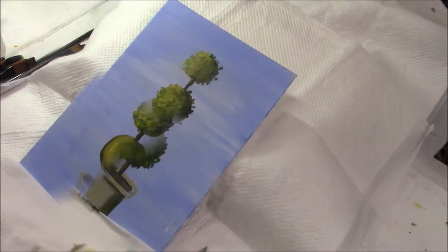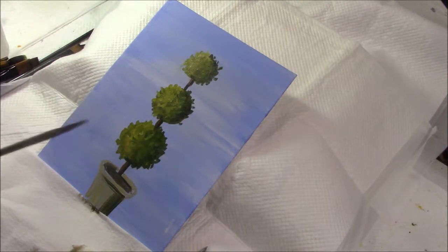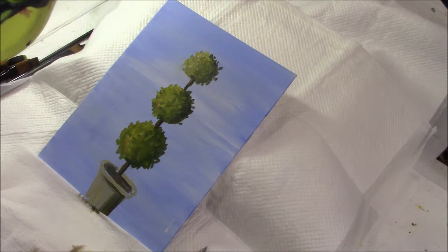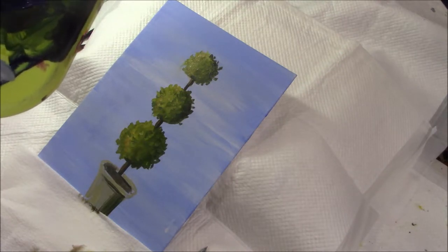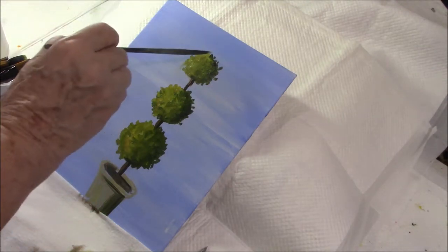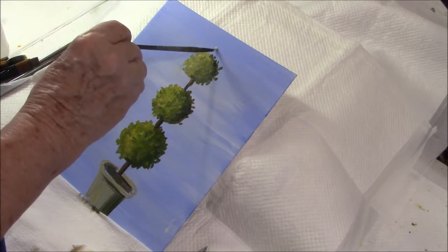Okay, so now I've got my topiary looking a little more realistic — it resembles a tree, I hope. I'm going to put in my partridge right on top. A partridge is what's called a game bird; they are bred in England, where I come from, for shooting and eating, and I have seen them in America and in Canada. I'm going to put my partridge right on top.